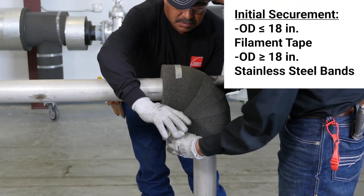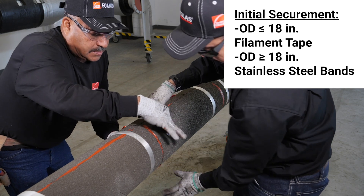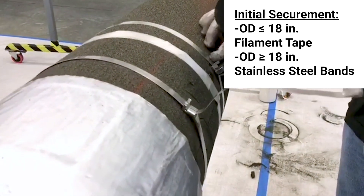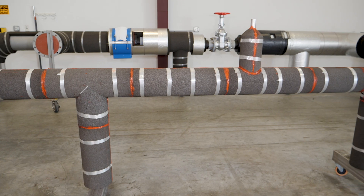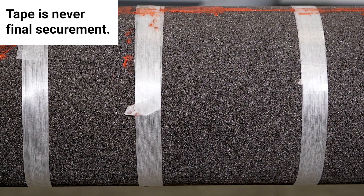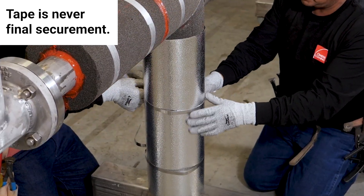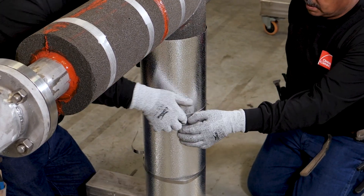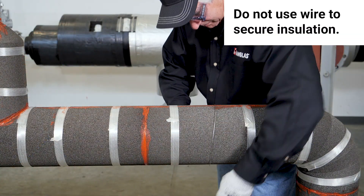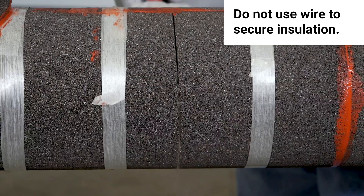Insulation securement to piping can be done using filament tape or stainless steel bands on insulation with outer diameters less than or equal to 18 inches. Insulation with outer diameters greater than 18 inches is secured with stainless steel bands. Proper insulation securement to piping is done 9 to 12 inches on center. Filament tape is never the final securement; the insulation jacketing must be secured with banding or screws. For above ambient applications, screws are an acceptable securement. Wire is never recommended, as over-tightening can cut into the insulation and cause loosening or breakage.